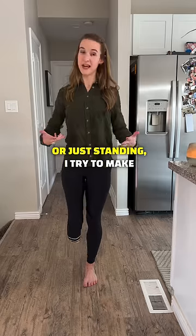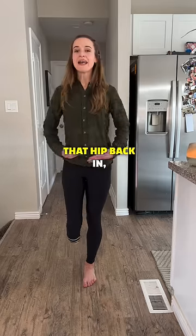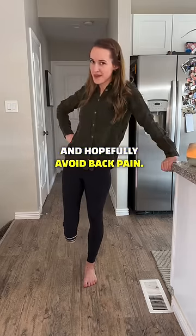Now when I'm using crutches or just standing, I try to make a conscious effort to bring that hip back in, keep those hips level, and hopefully avoid back pain.